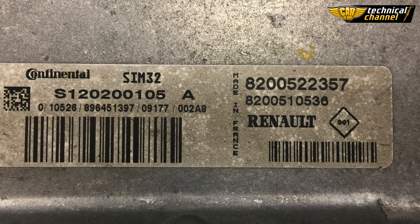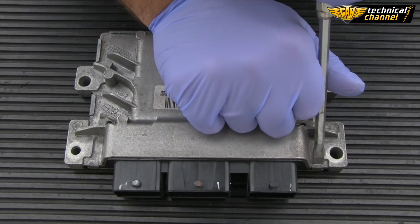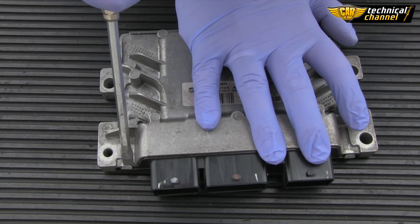Hello! Today I will demonstrate the functioning of the Universal Car Emulator Julie on SIM32 Renault ECU.